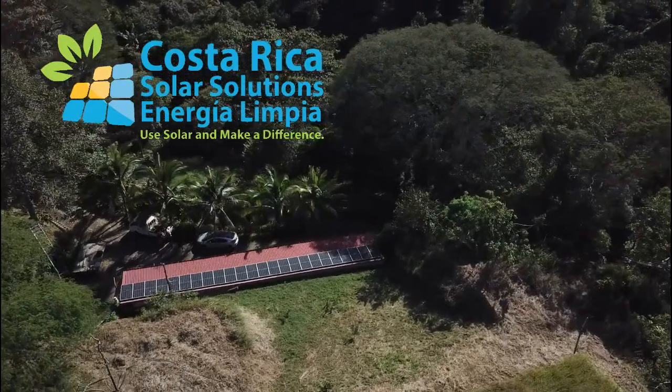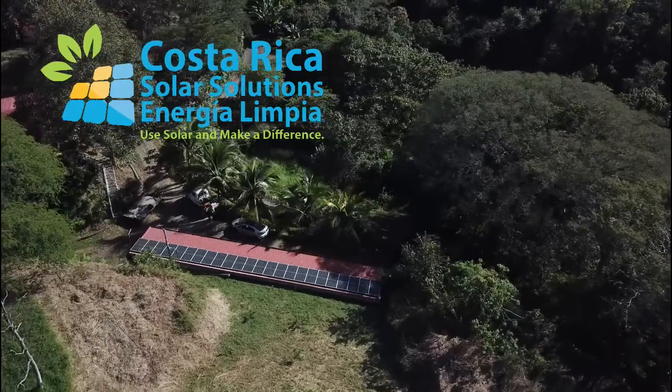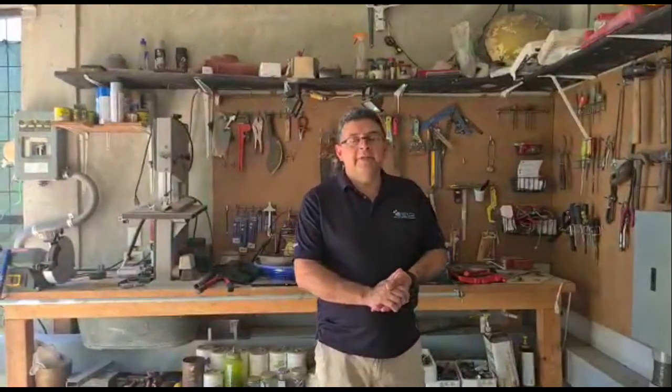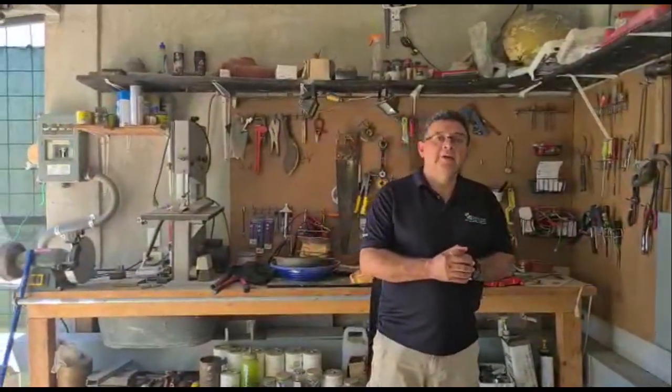Welcome to Costa Rica Solar Solutions. We're setting up the first whole home backup system, and we're going to go over how it's interconnected with the grid.